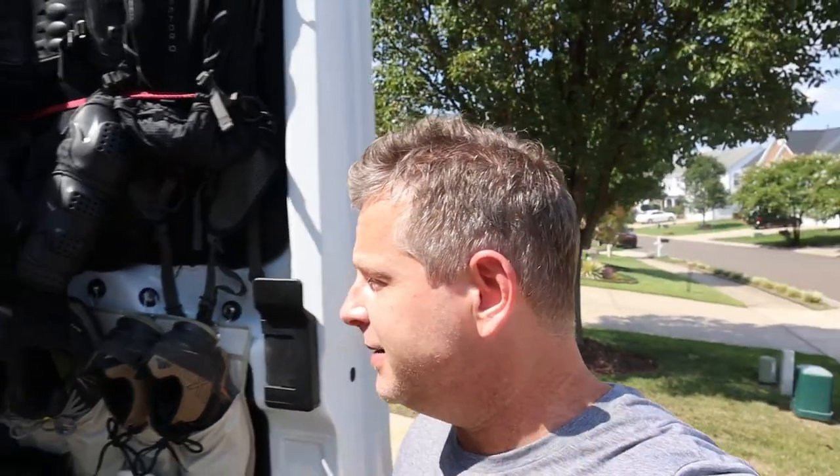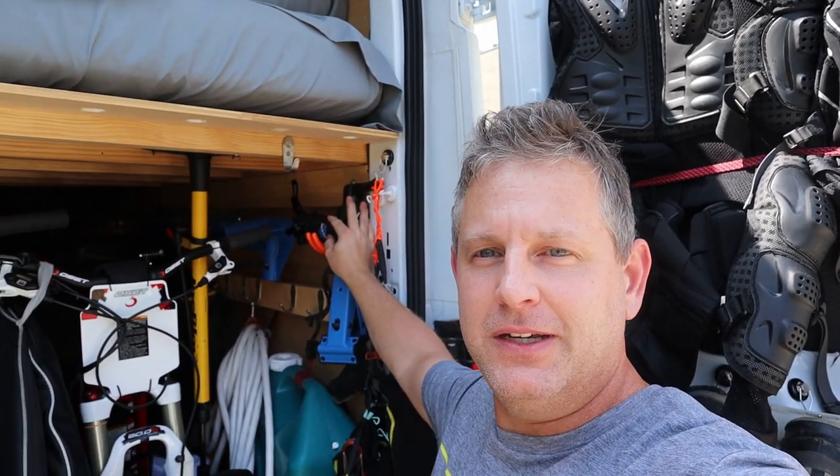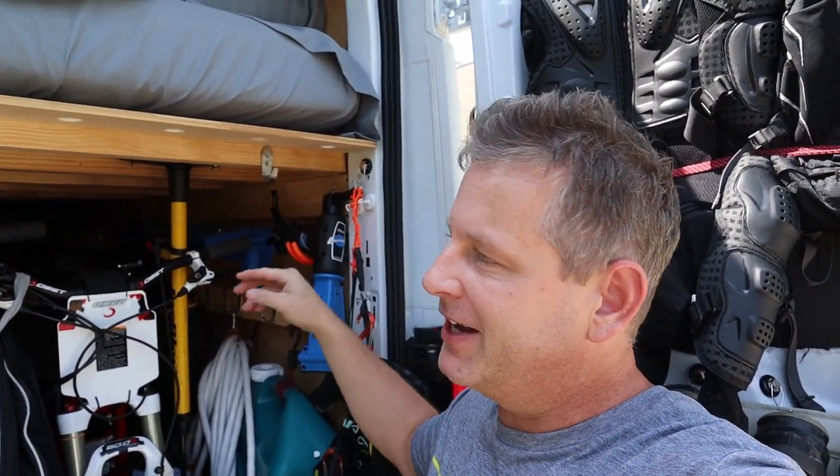Welcome back everyone. Today I'm trying to find a solution for a mobile bike repair stand. Currently I have the Park Tool PCS10 and I carry it around in my van.